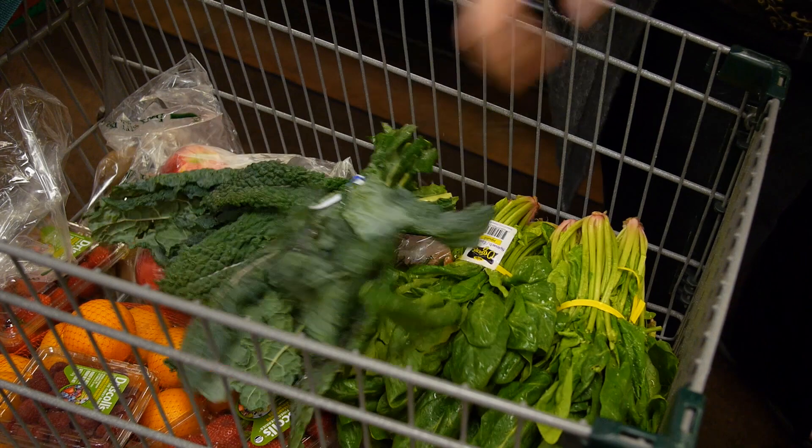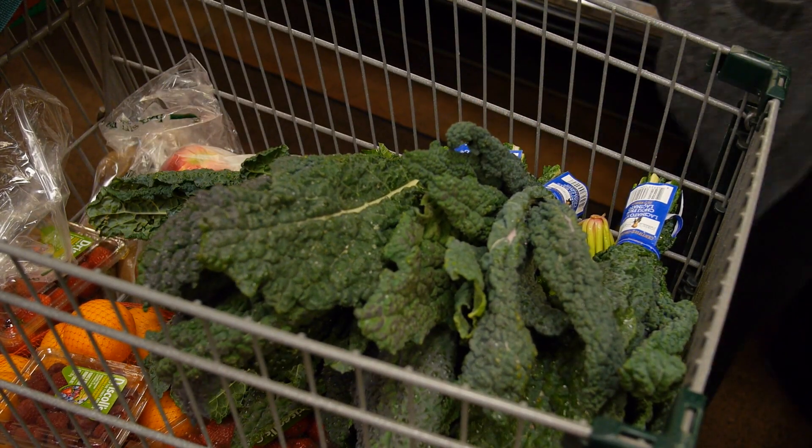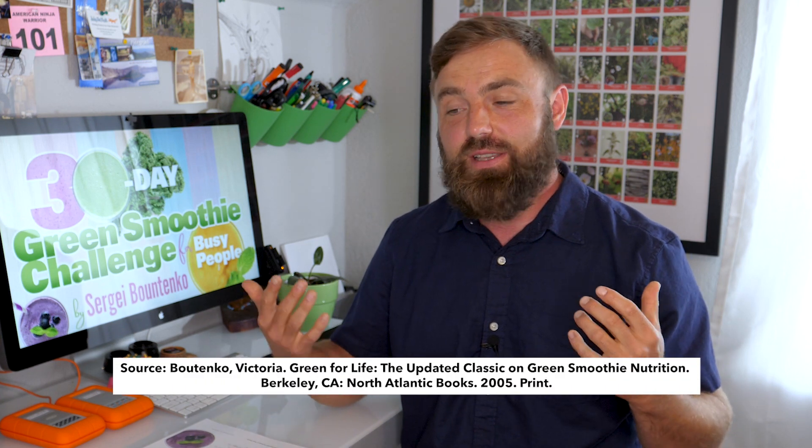Greens, just like everything else, have built-in survival mechanisms called alkaloids or oxalates — trace amounts of toxins. Kale wants you to eat a little bit of it, but it doesn't want you to eat every kale leaf you see. So kale has trace amounts of bad stuff in it so that at a certain point, if you eat too much kale, your body gives you signals to switch to a different green. Then when you switch to, say, spinach, spinach with its oxalates will give you the same message. If you rotate your greens — lettuce, then kale, then spinach, then something else — alkaloid poisoning will never be an issue. You'll never get kidney stones or any negative health effects.